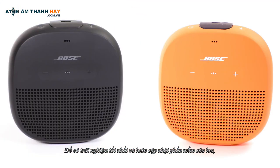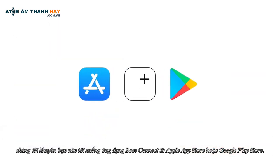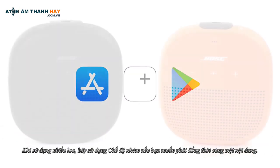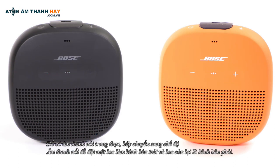For the best experience and to keep your speaker software up to date, we recommend downloading the Bose Connect app from the Apple App Store or the Google Play Store. When using multiple speakers, use Party mode if you want to play the same content in unison. For true stereo sound, switch to Stereo mode to make one speaker the left channel and the other the right.